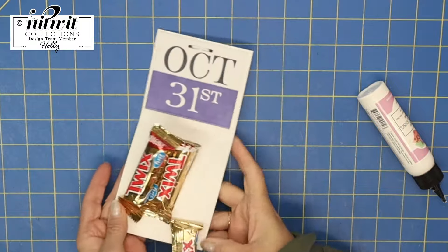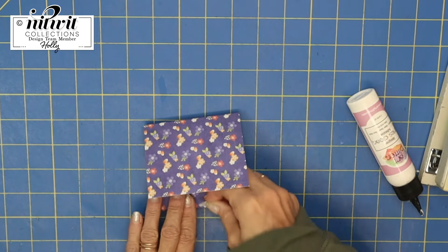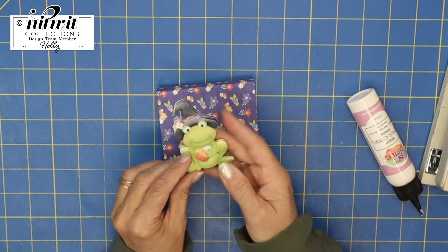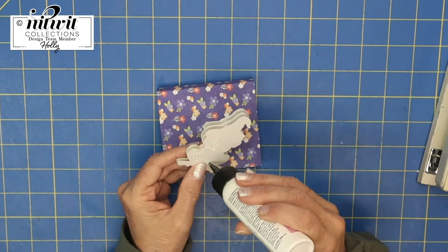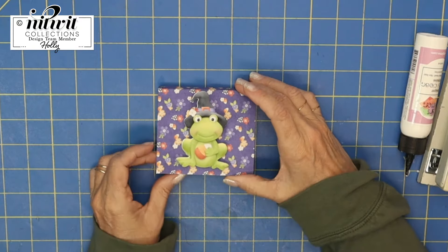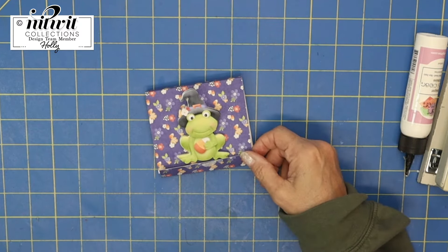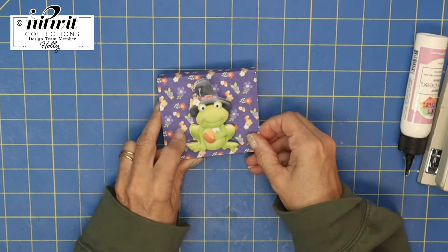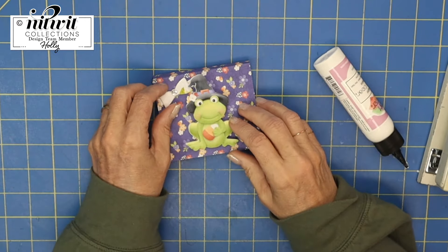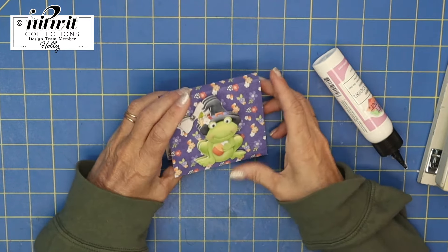The candy bars flip up but they stay in nice and secure. I've decided to put some velcro on the inside just to make sure mine is more secure. Now I'm just going to add a few decorations — look at Mr. Froggy! I love Nitwit Collections and this Fly by Night kit. You can certainly add embellishments on the outside like I've done on my finished one, or just velcro it shut and leave it plain. Of course, the bow is not optional — get your bow on!